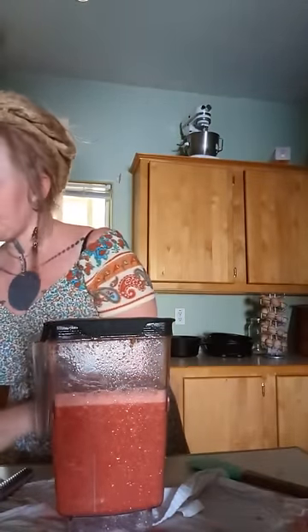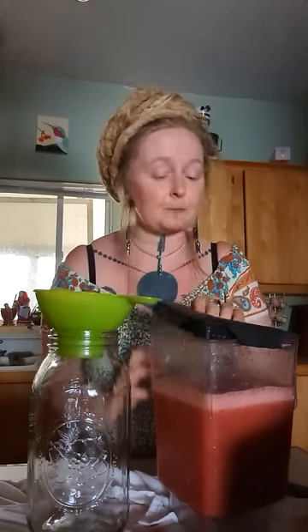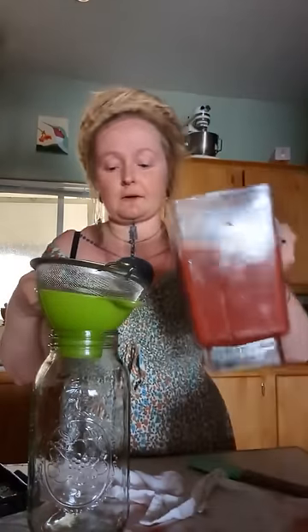Now you have two options. You can use it as is — store it with the pulp inside — or you can strain it. If you strain it, it'll last longer in the fridge: about four, maybe five days max. If you don't strain it, use it up within about three days. I'm going to go ahead and strain it because I want to save it for the hot days that are coming.